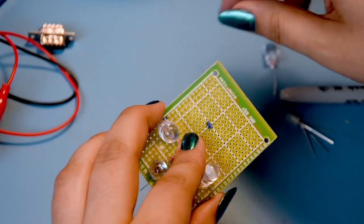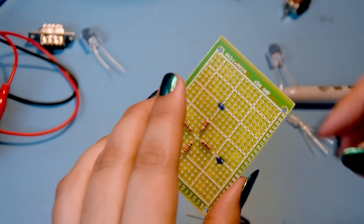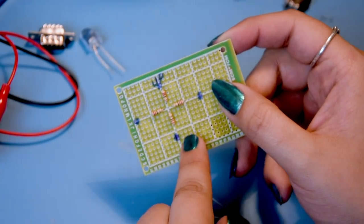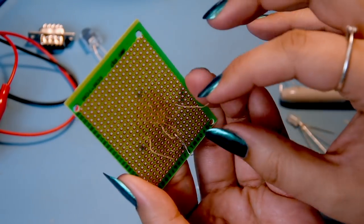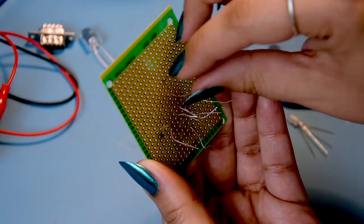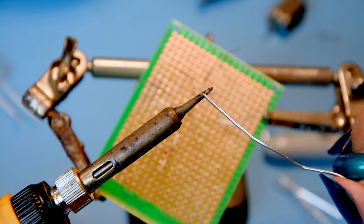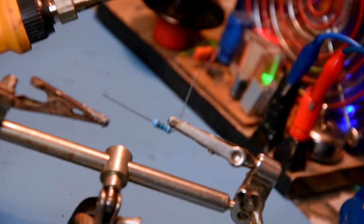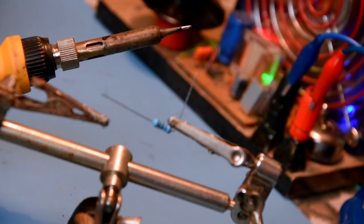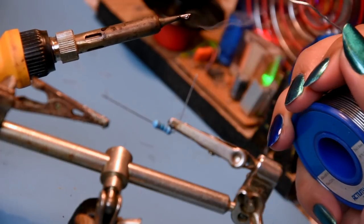Actually I should have done the resistors first, so I'm going to take these out and do it properly. We need to solder these in and join the center part. A little tip on how I think when soldering: every now and then add some solder onto the tip of the iron. You can see the tip of the iron - if you put solder on there it sticks on easily because the iron is hot and the solder is attracted to it.